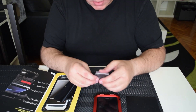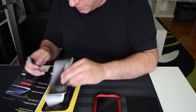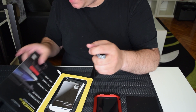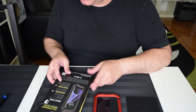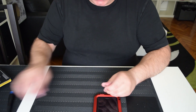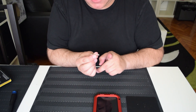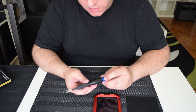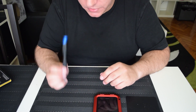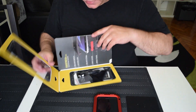You also get a small screen cleaning cloth, which works fine, and two extra screws. The included tool to open the case is small and non-magnetic, which is why I prefer my iFixit tool so much more.